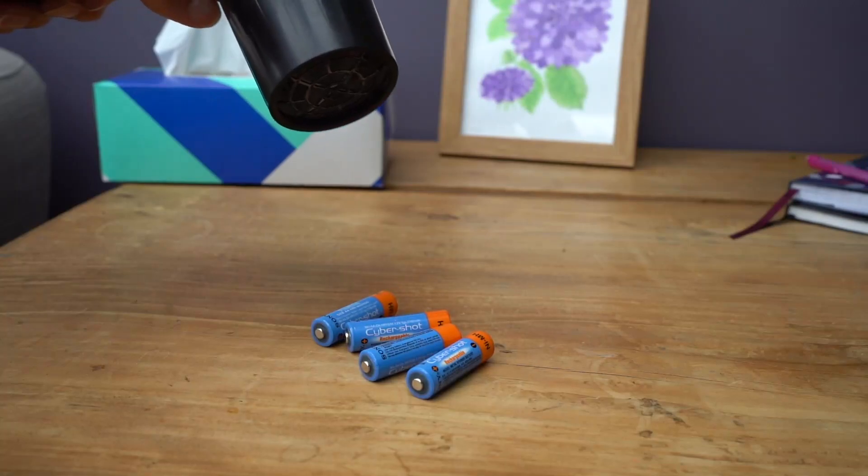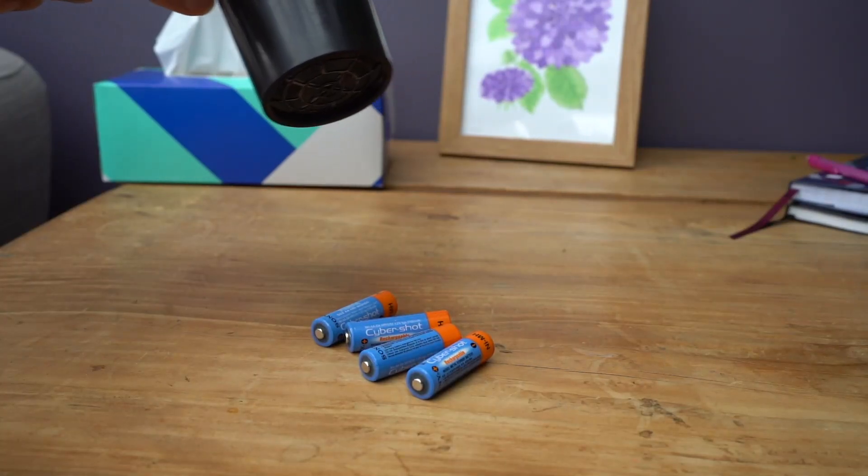I applied my wife's hairdryer to the rechargeable cells that wouldn't charge and got them nice and warm. It took about five or ten minutes. Put them in the charger and they charged.